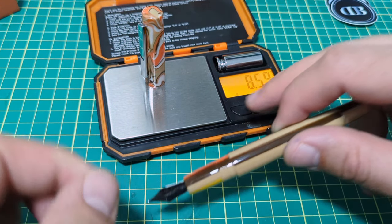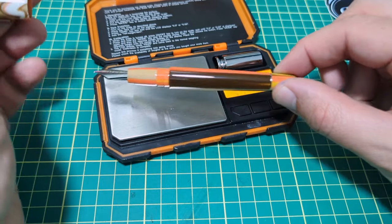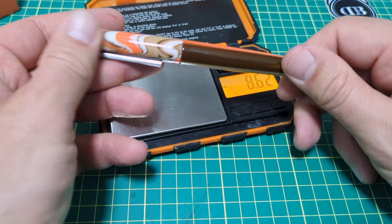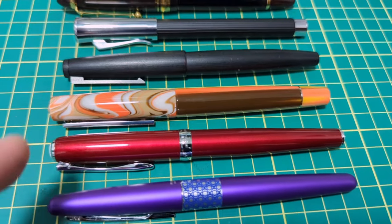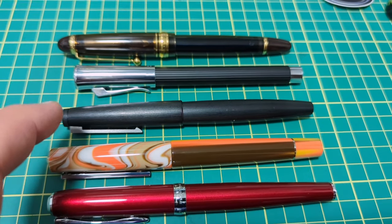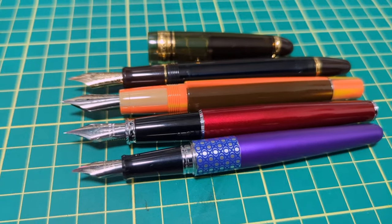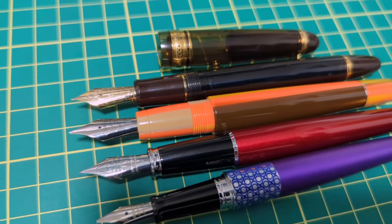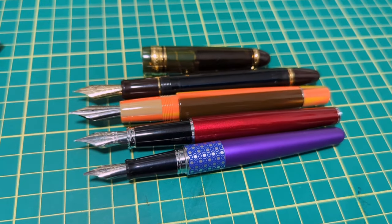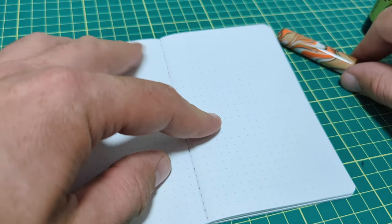The cap is 8.6 grams, leaving 14.3 grams in the body — so it's a light pen, but very comfortable with a nice weight and balance. Very enjoyable to use. For size comparison we've got a Pilot Metropolitan, a Diplomat Excellence A2, the Tabaldi Infrangabile, a Lamy 2000, a Graf von Faber-Castell, a Namiki Falcon, and a Pilot Custom 823. The two closest in size were the Diplomat Excellence A2 and the Pilot Custom 823, with the Metropolitan as a reference.